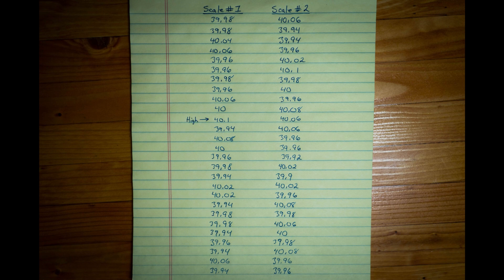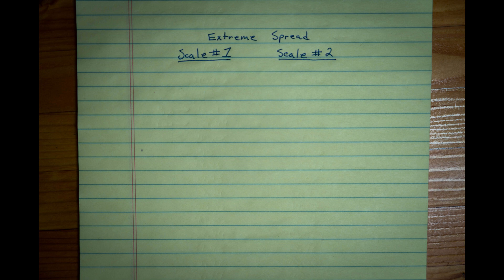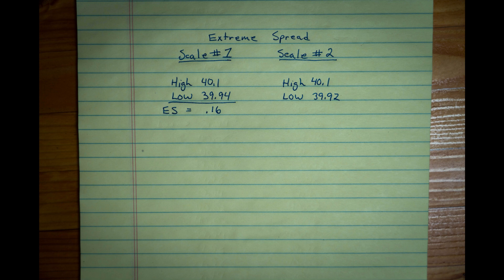The high on scale 1 is 40.1 and the low was 39.94. The high on scale 2 is 40.1 and the low on scale 2 is 39.92. Extreme spread is typically the difference between maximum and minimum velocity from a gun with a particular load. For this experiment, I used extreme spread to visualize the difference between the maximum and minimum charge weight of each scale. Scale 1's extreme spread equals 0.16, and scale 2's extreme spread is 0.18.